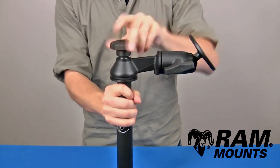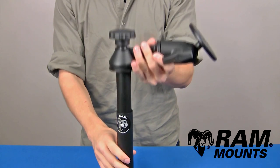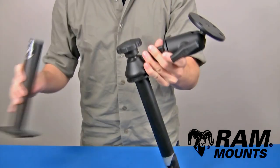And when the knob is loosened, you can adjust the pole assembly up and down within a certain height range, depending on the lower pole that you select in your setup.